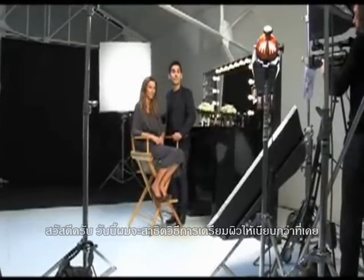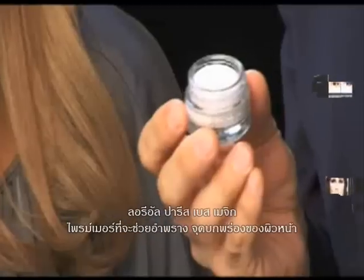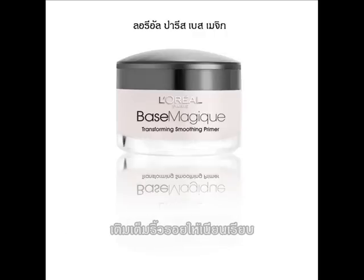Hi, I'm going to show you a look now for a light brunette. First step: preparing the surface of the skin. We're going to start with the Studio Secrets Resurfacing and Smoothing Primer — a primer that blurs the appearance of skin's imperfections, mattifies and unifies.